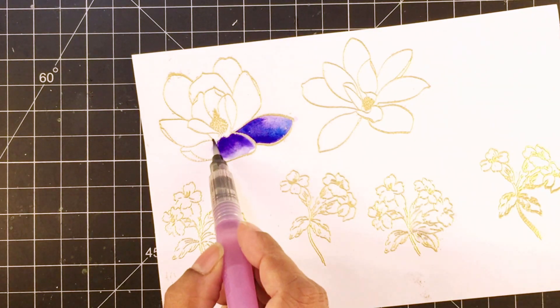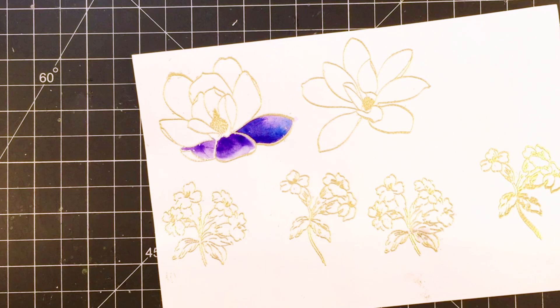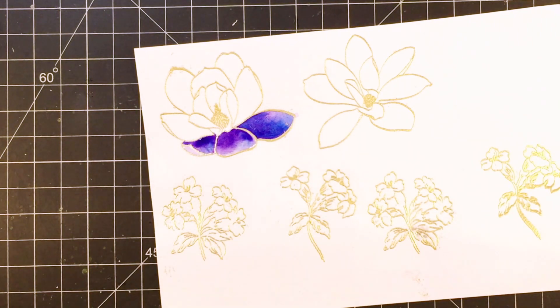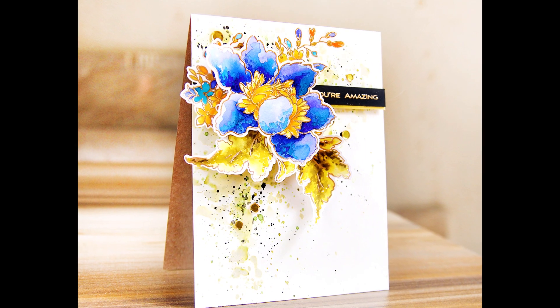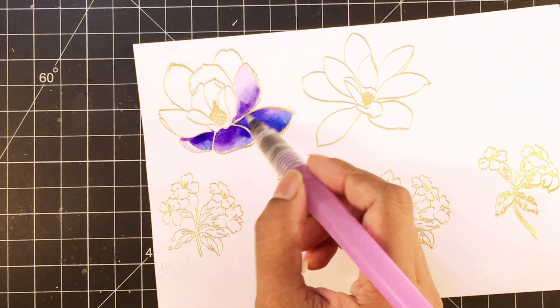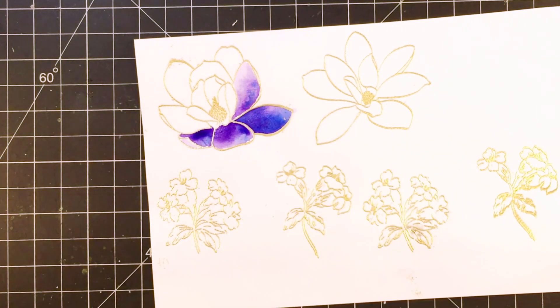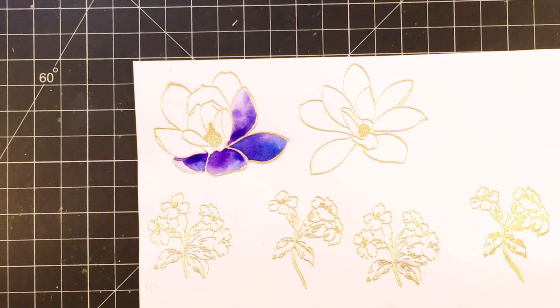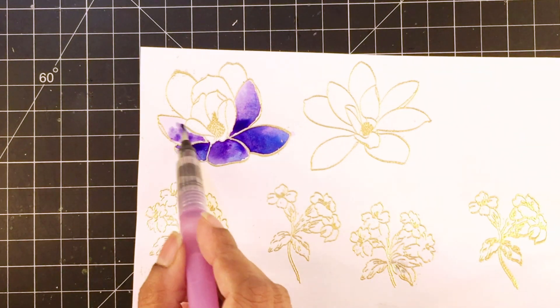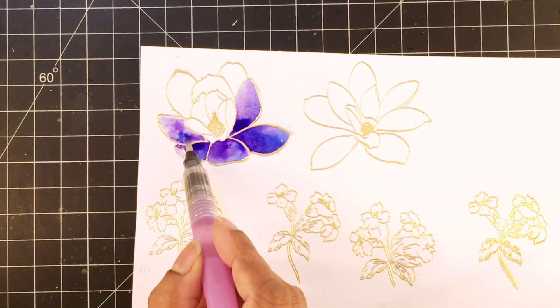It looks really cool having the two tones on your flower and then pops of green and orange. For the challenge graphic, I have used one of the projects I made earlier this year. I remember a few of you commenting on the colour choice of that card so I thought I'd challenge you all to use it as well. The colour palette might be a bit scary for some of you since it comprises such bold, vibrant colours, but you can choose just two of these and play along or even use lighter shades. It's totally up to you.